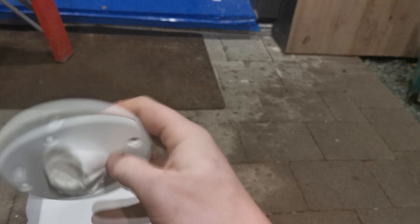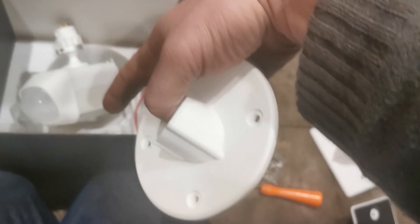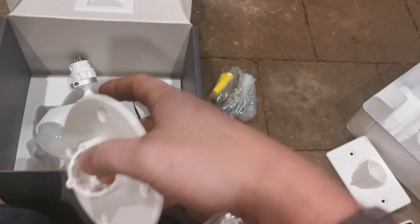Next thing we would do is orient our plate. I know that I'm going to orient my plate like this. What I would do is slide my wires through here and then slide that camera piece in.